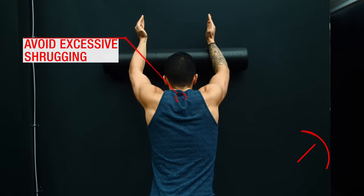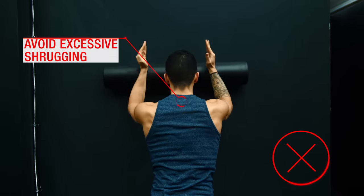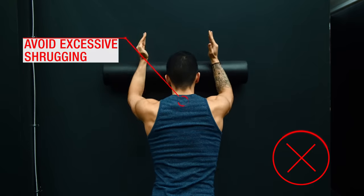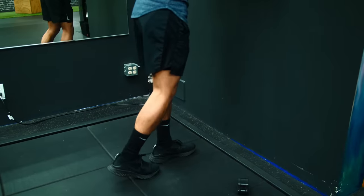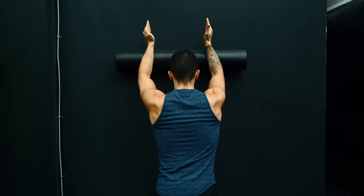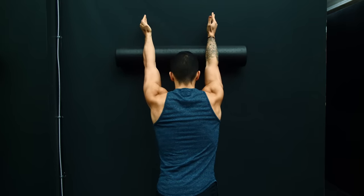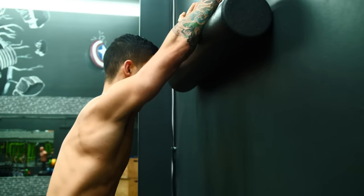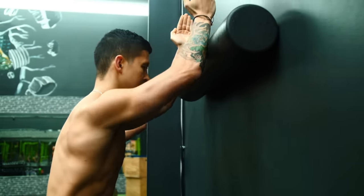At the same time, avoid shrugging your traps up excessively and letting the upper traps take over, as this will hinder serratus anterior activation. To progress this exercise over time, simply stand further out from the wall and lean into the foam roller more, which provides a greater challenge for the serratus anterior to maintain proper form as you raise your arms overhead.